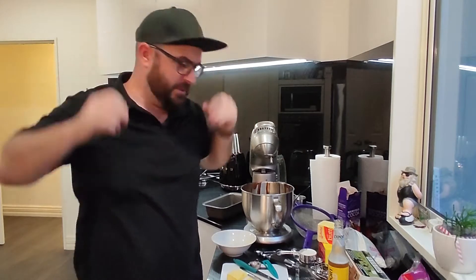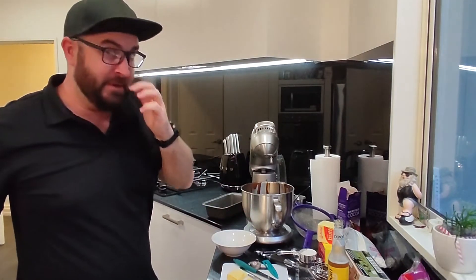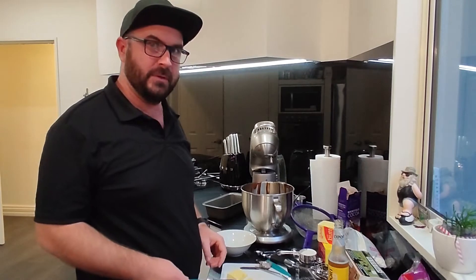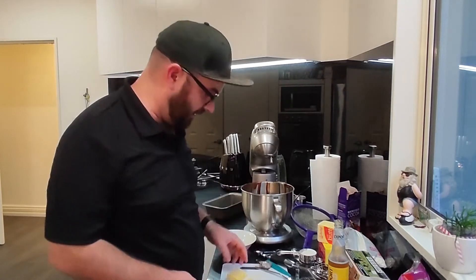G'day Hannah! I thought for your 10th birthday I'd do something a little bit special, so I'm gonna make you a birthday cake. I don't think I've ever made you a birthday cake before, but I've had a bit of help from Mindy and we've measured things out pretty good to start with. So I just want to make you a quick video of me making a cake. I hope that sounds good.